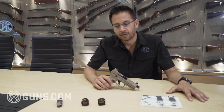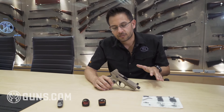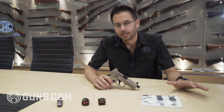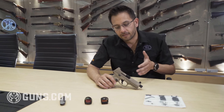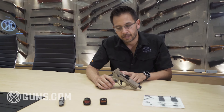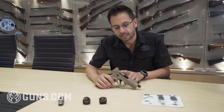Some of you guys might not know, we kind of started the production optics pistol about a decade ago and that's when we introduced the FN P45, which has the plate system that pretty much all the other manufacturers use today or something very similar. Now in 2018 when we launched the 509 tactical, which you see here, we completely changed how you mount an optic to the pistol.